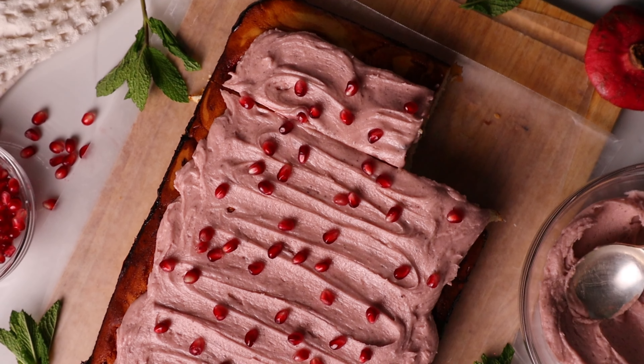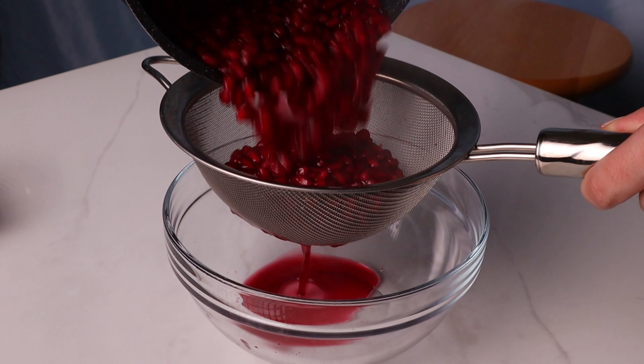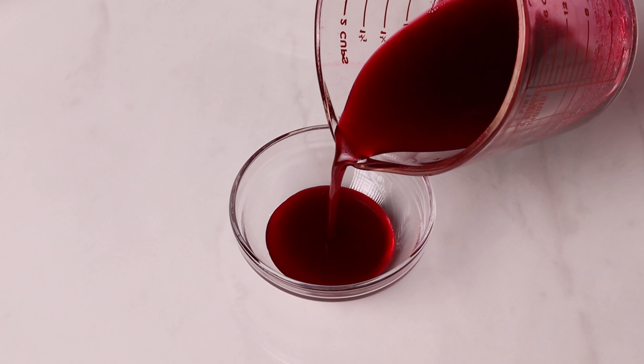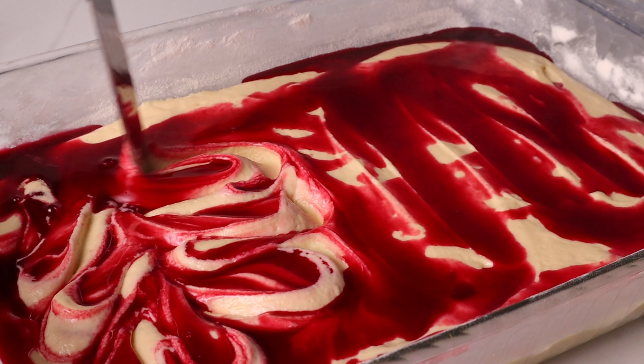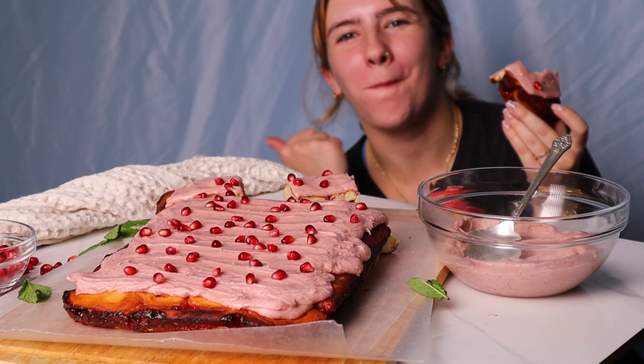Now this cake is not just your throw-together box cake that's going to take 20 minutes. This cake is made with love and fresh pomegranate, so it takes a little bit of time, but it is guaranteed worth it.